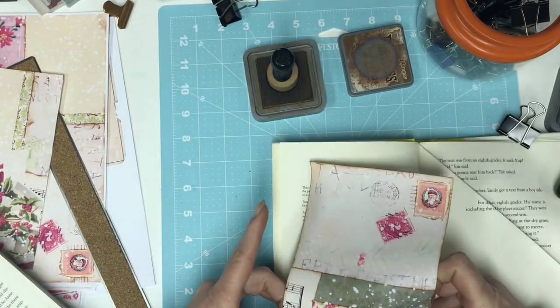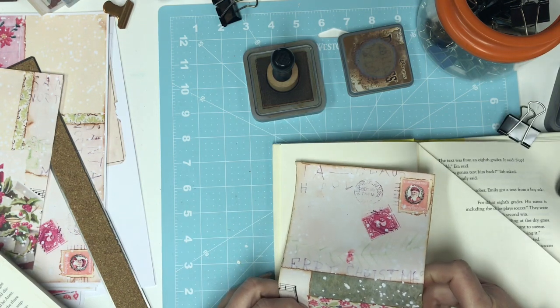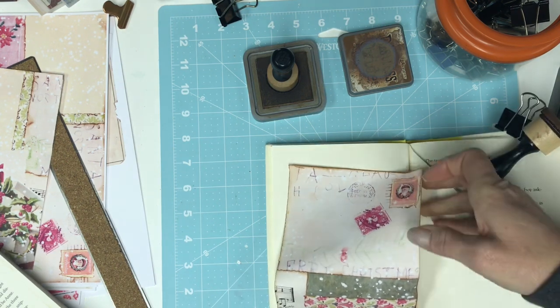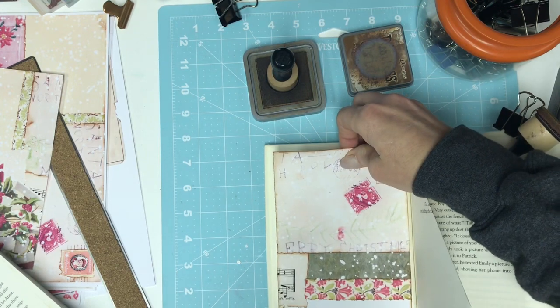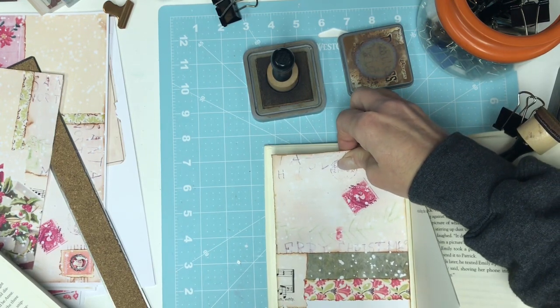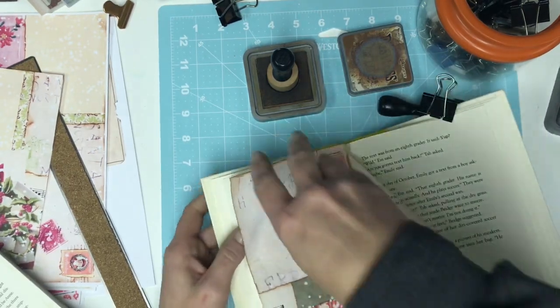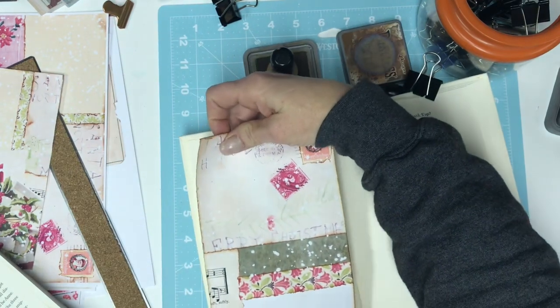For right now I'm not going to decorate until I have all my pages put together — does that make sense? While there's going to be ephemera in it, I'm going to keep some of the pockets pretty open. They'll have something in them, just not a ton.